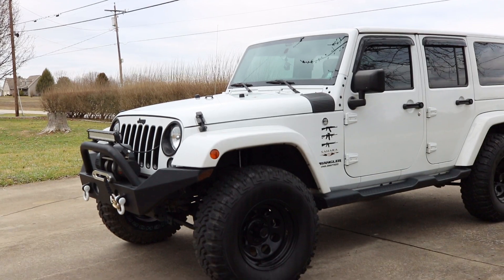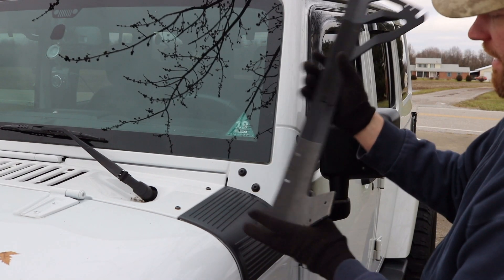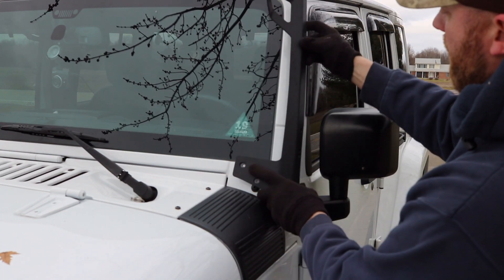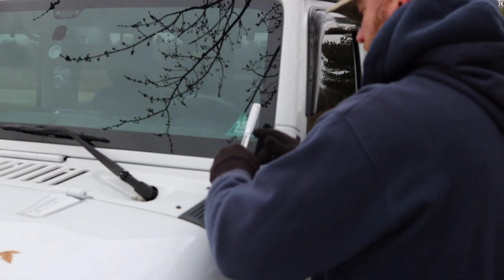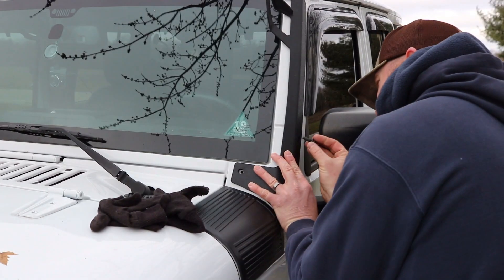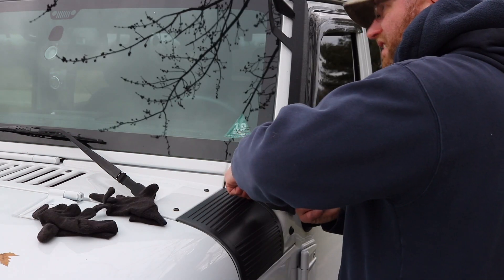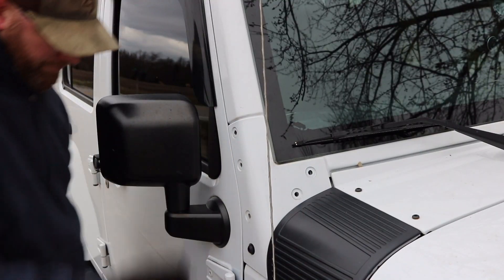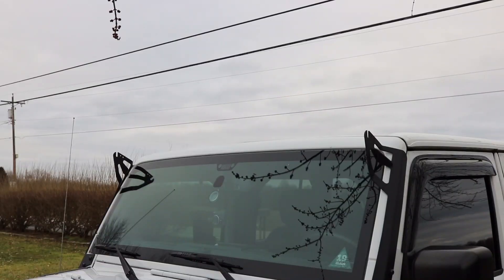Here is the Jeep we're gonna be putting the light bar on today. Man, it just started to rain. I'm going to take off these two and these three bolts. They give you a little foam thing that you install on it first so it doesn't scratch up your paint. T40 Torx gets these off.